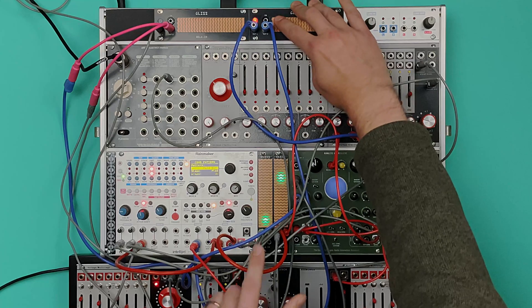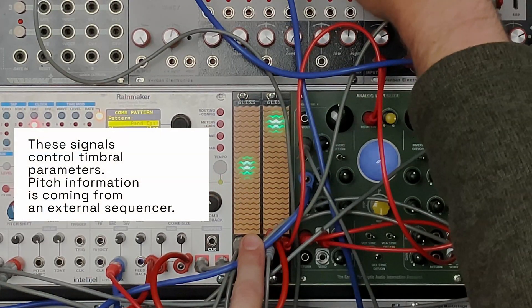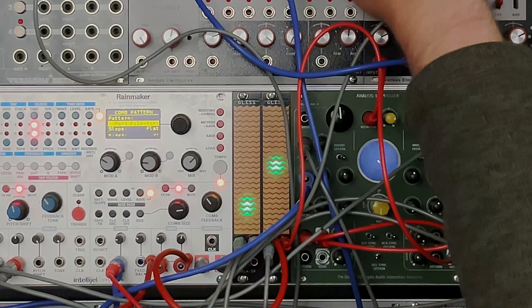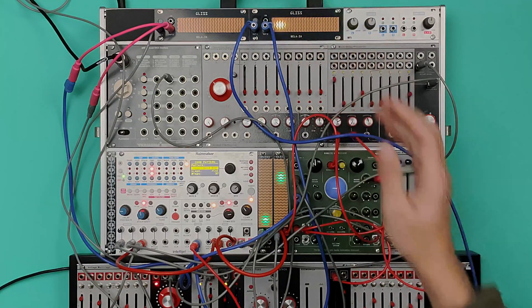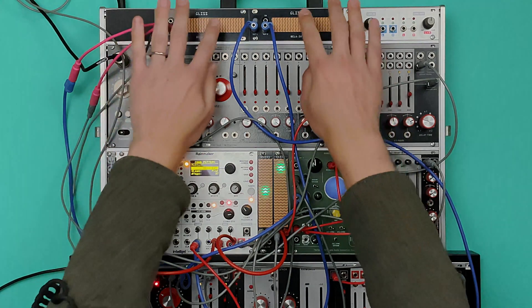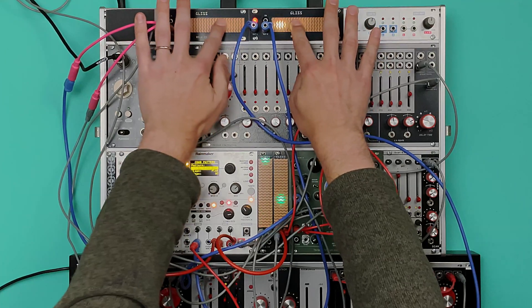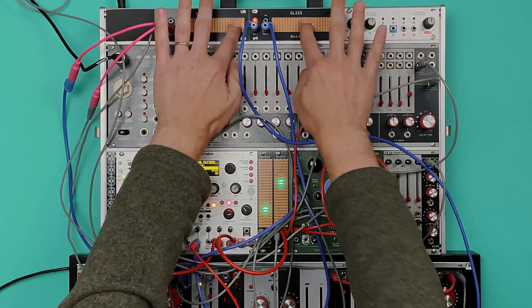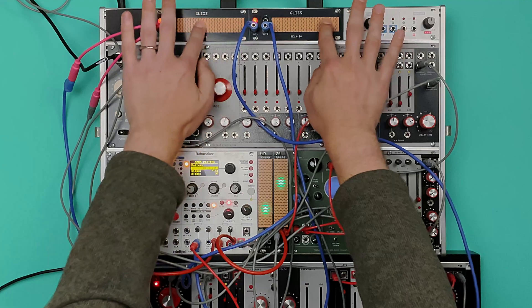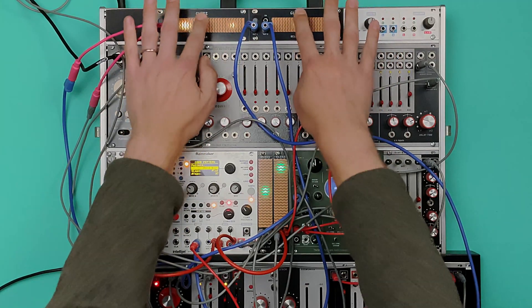You can see the parameters changing on these two signal-mode Glisses. Press the bottom and now that's looping around. Then I'm using the two touch strips in normal continuous mode so I can reach out and control various Tamble parameters — like this — then take my fingers off.